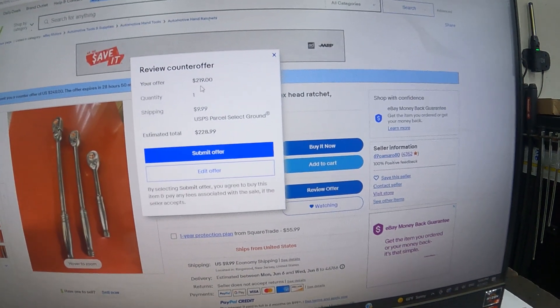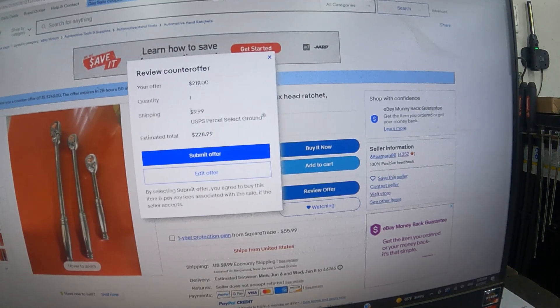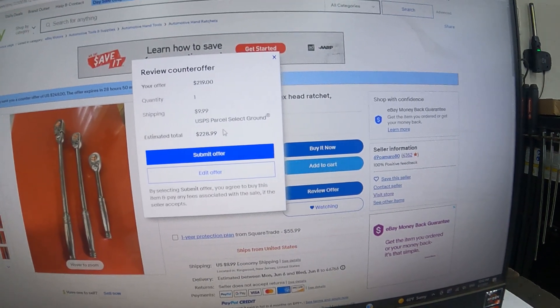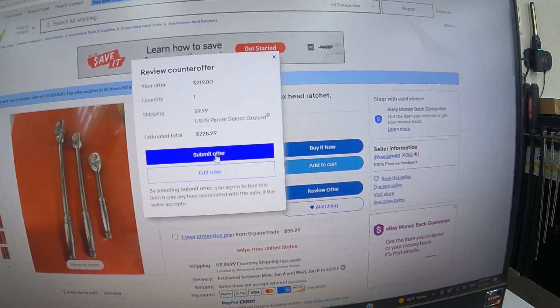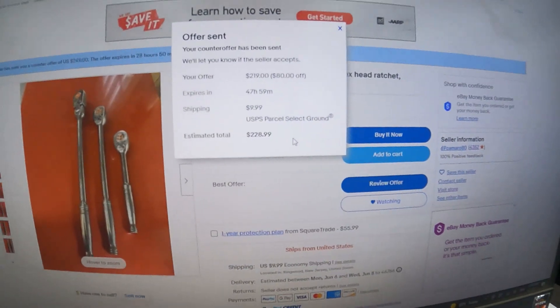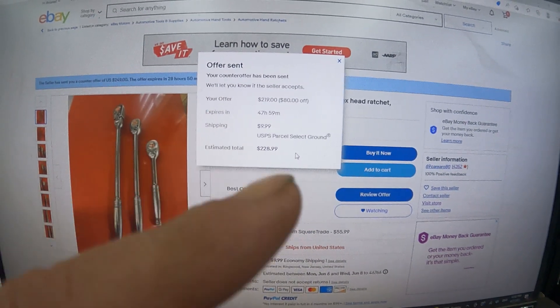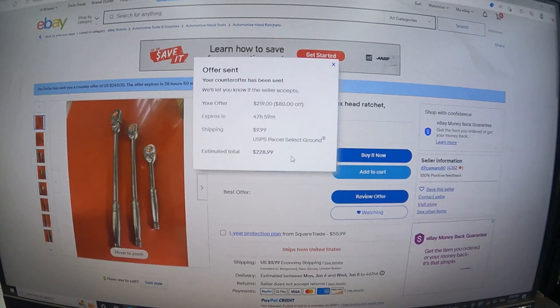I made a counter offer of $219. With $9.99 shipping, the total comes out to $228.99. Submitted — now let's see what he says.